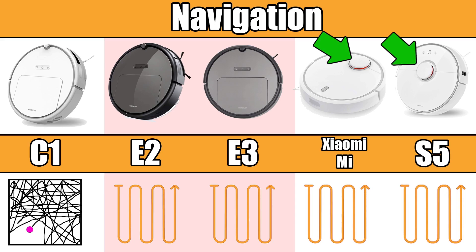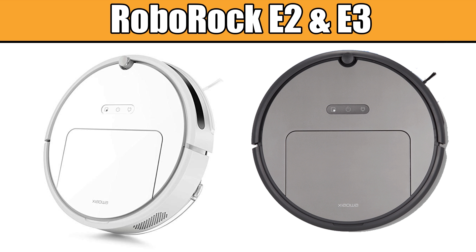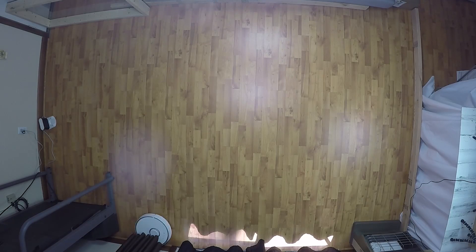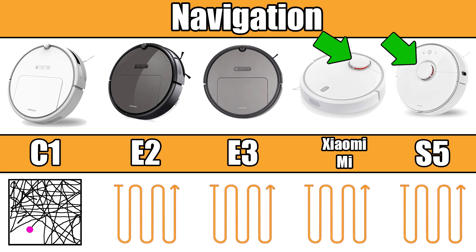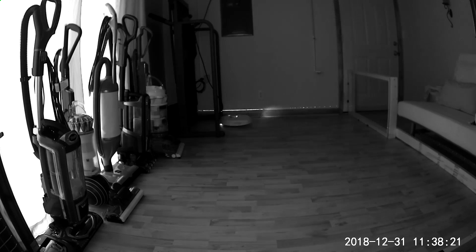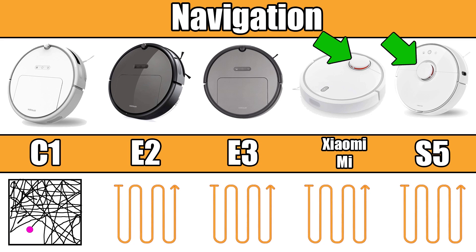Unlike the Xiaomi Mi and the S5, which use lasers to implement smart navigation, the E2 and E3 series use a gyroscope and the so-called electric eye to accomplish similar results. After testing both the E25 and the S50, as far as navigation efficiency, it was really hard to tell the difference. The Xiaomi Mi first generation and the S5 both use a spinning invisible laser to map out your home. Other than the placement of the laser, very little is different, though some tests show the newer S5 is more efficient in terms of cleaning time.